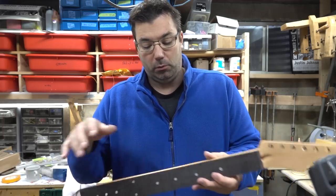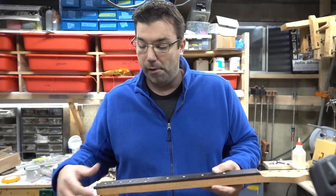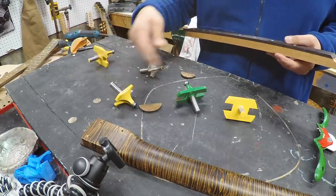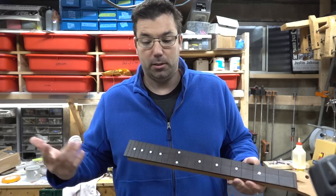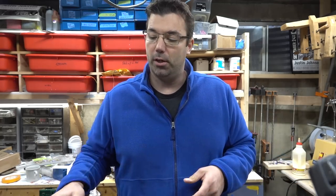Kevin wants another neck on another body that I'm making in a set of videos you guys will see coming up, and we're going to do a 59 profile, so I've got my one-inch bit. I had a bunch of other bits in the move but they disappeared somewhere — not really sure how that happens — but you'll see this video coming up shortly.